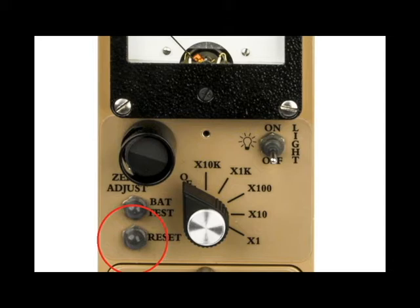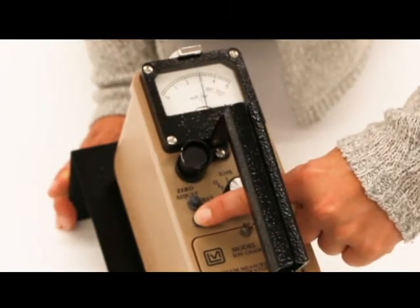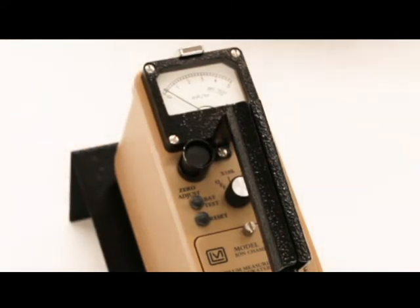The reset button is used to drive the needle to zero. On the x1 and x10 ranges, pressing the reset button induces a voltage transient. You have to hold the reset button down for 5 seconds to allow the transient to decay — the needle will indicate a countdown during this time. Similarly, when the reset button is released on these ranges, another transient occurs and another 5-second recovery countdown occurs.